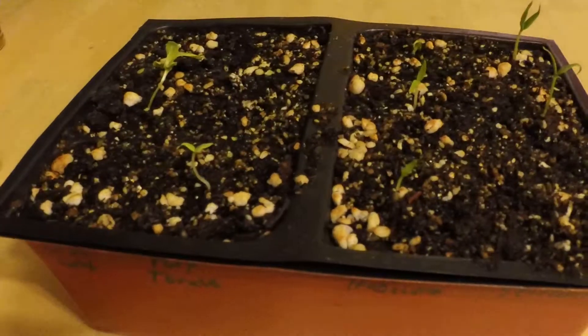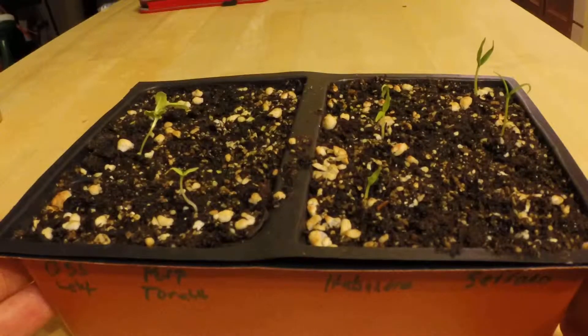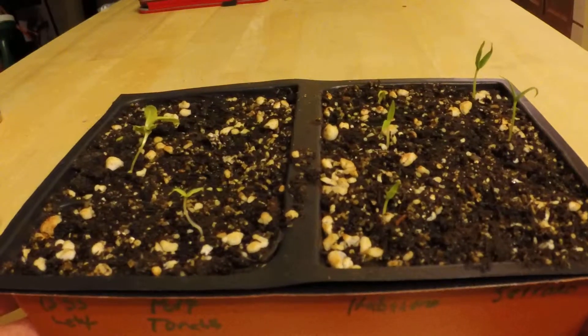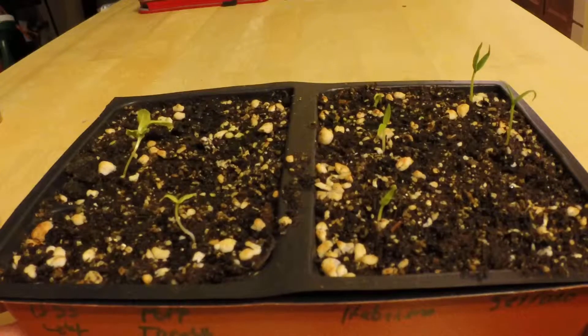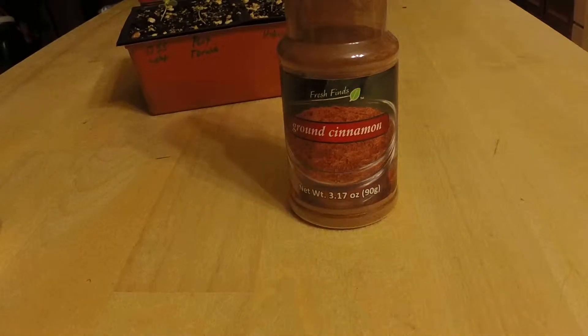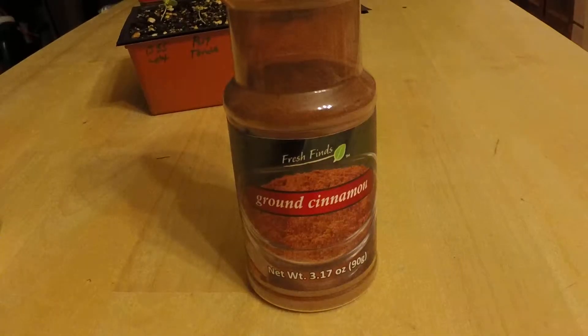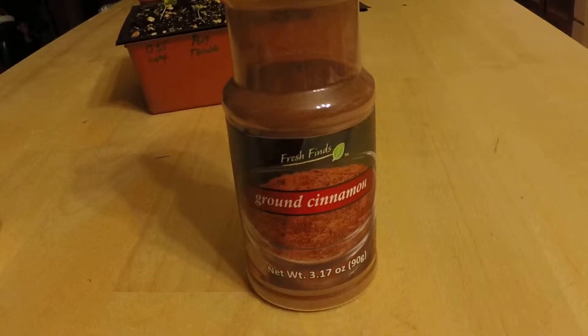We're going to nip it in the bud. We're not going to use any chemicals or anything harsh that's going to be dangerous to anyone — not just us, our plants, or the people we love. The easy solution: ground cinnamon. It is naturally an antifungal, so it will work on this.